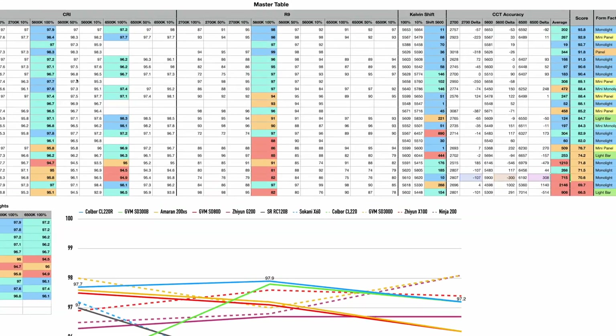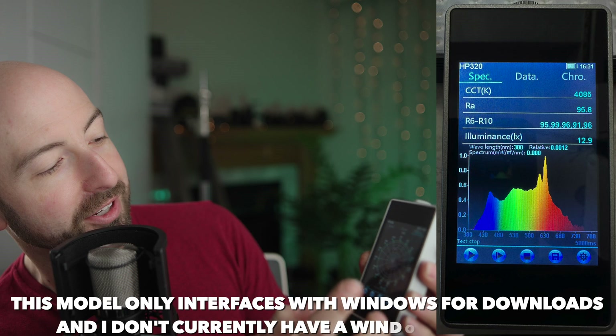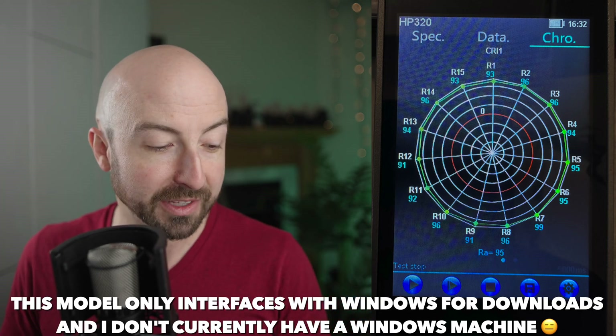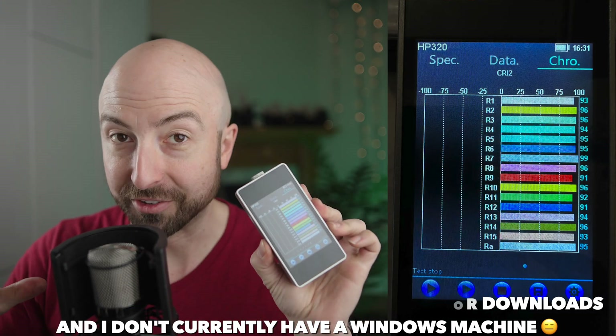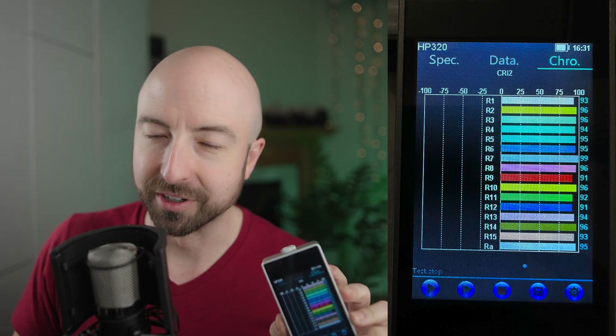But where things really got interesting was testing the R9 value. If you don't know about R9, it's one of the elements in testing the CRI spectrum. We can see all of the CRI elements from R1 all the way up to R15 — CRI is an average of those levels. R9 is the one where human skin tones are, and you want to be representing those colors well. This softbox I'm going through is killing the R9 value of the light I'm using. The light I'm using is the highest scoring light of all the lights I went back through — it might surprise you which one that is.